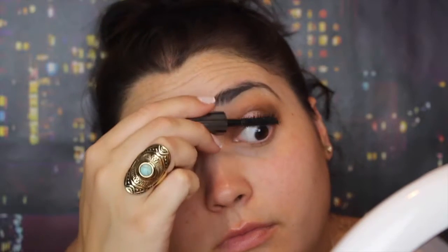For mascara I'm going to use Benefit They're Real. For foundation I'm going to mix Maybelline Pure BB in Light Medium and Physicians Formula Super BB in Light, and I'm just going to put this on with my Wet n Wild flat top brush.